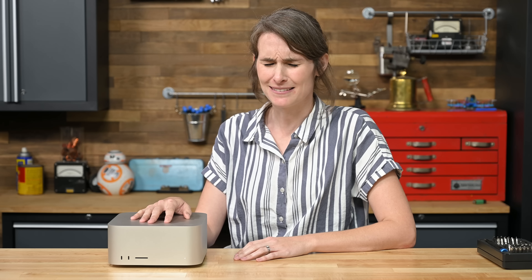I mean... M1 Mac Studio Max. Studio Mac?